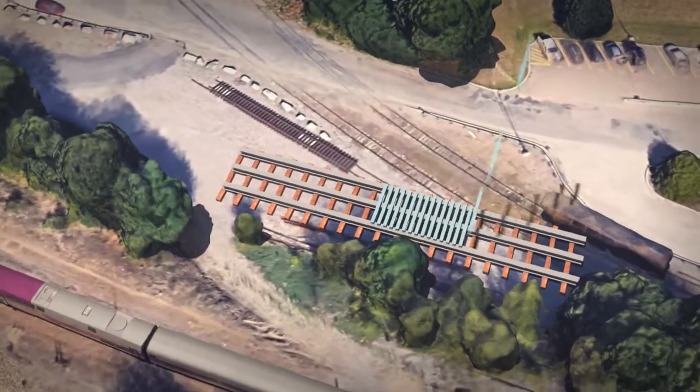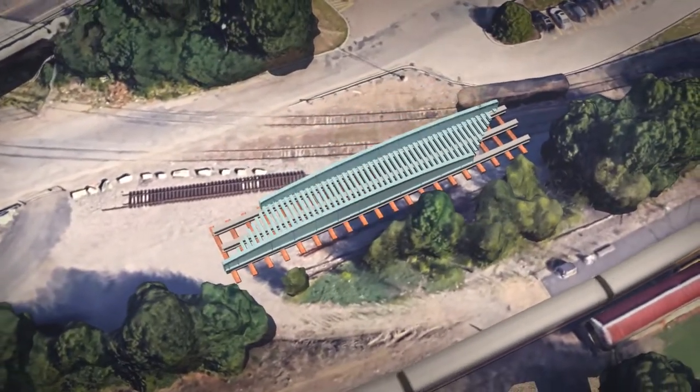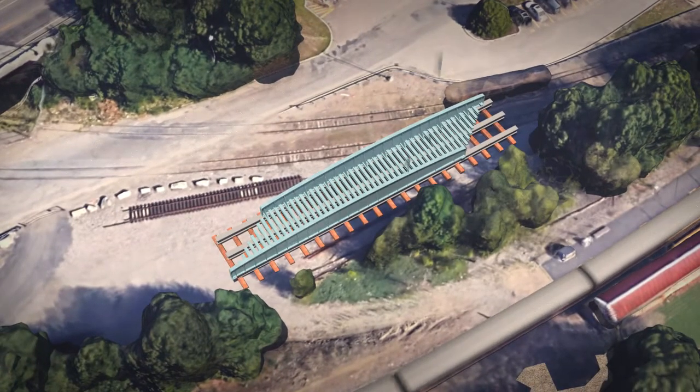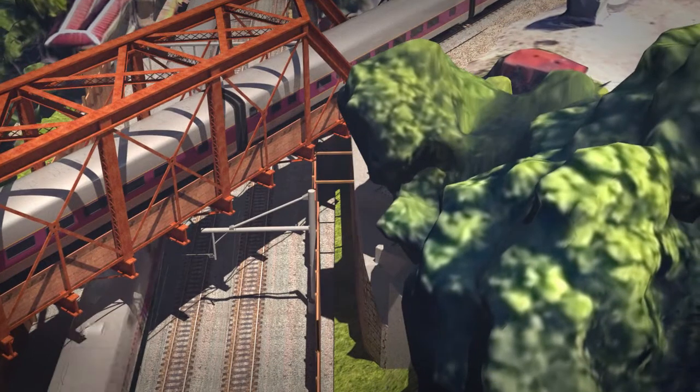The contractor will then reassemble the bridge superstructure that was previously fabricated and assembled in the shop. Similarly, on the east abutment there will be construction and installation of the drilled shaft foundation.